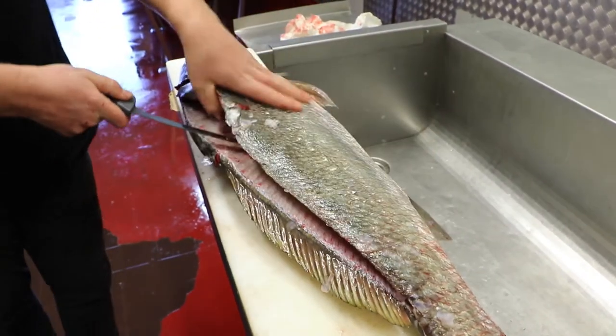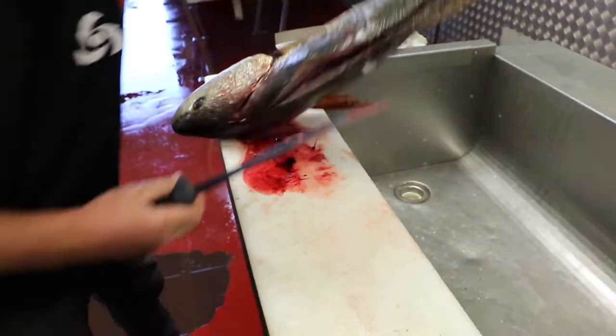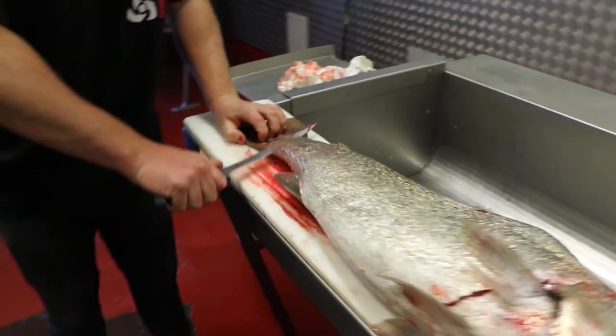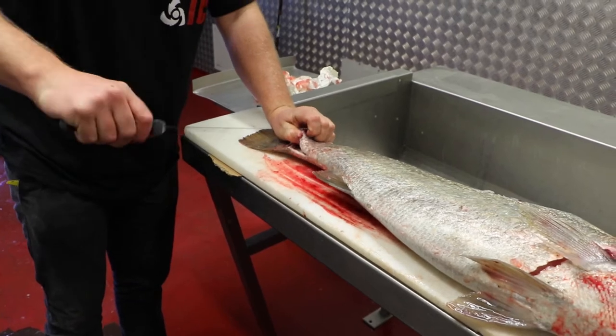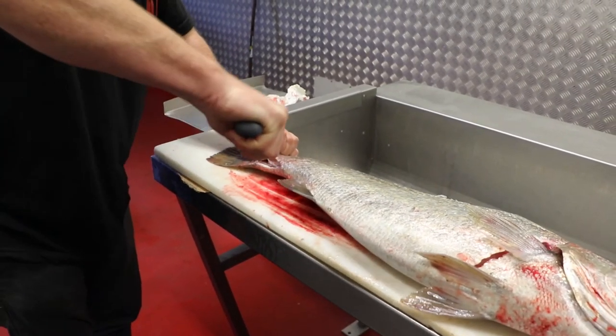So we've gone all the way along and we're to the middle bone, all the way along there. So now we can turn the fish around and start on this end too, cutting up and freeing the skin away.